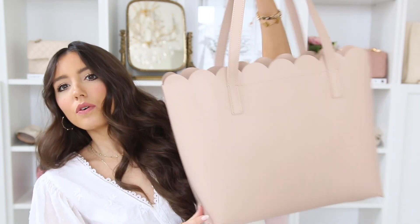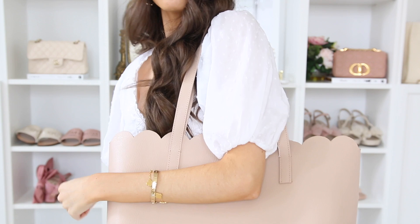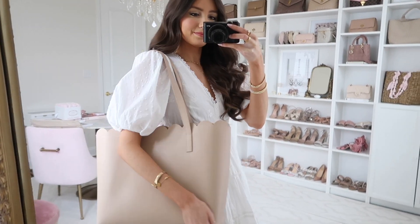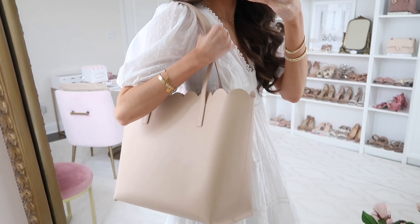That's everything inside my bag organizer. I hope you enjoyed seeing what I carry. As I mentioned, this bag fits all of that plus an iPad or a laptop — it really is like a Mary Poppins bag. It's so spacious yet darling, and looks beautiful with work outfits, white jeans, casual to dressy-casual looks — it just elevates any outfit.